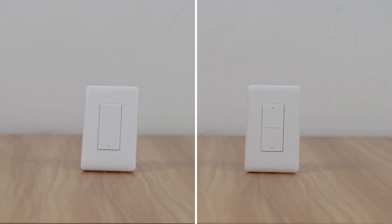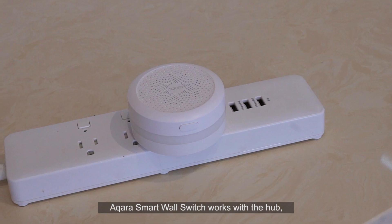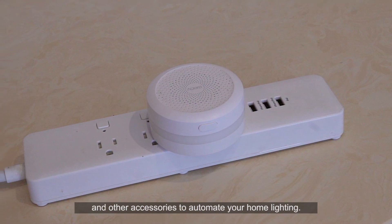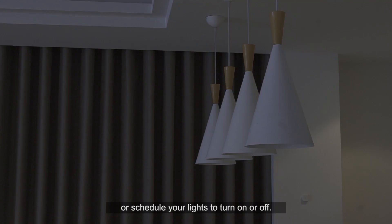Aqara smart wall switch. The Aqara smart wall switch works with the hub and other accessories to automate your home lighting. You can control it remotely via the app or schedule your lights to turn on or off.